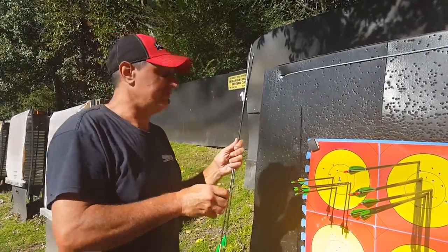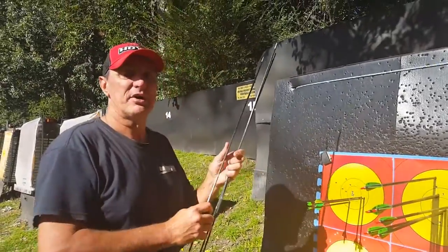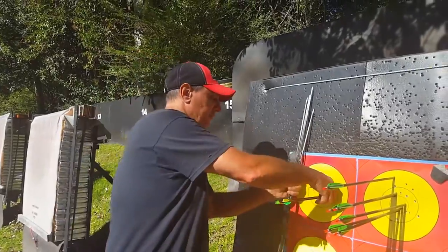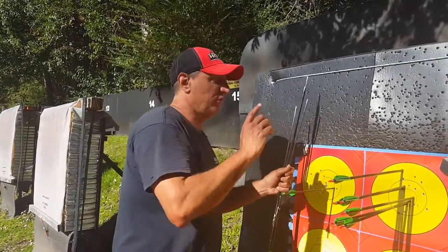They're just coming out like a dream. I'm not going to cramp up, I'm going to be able to shoot all day. No problems at all. Look at that.